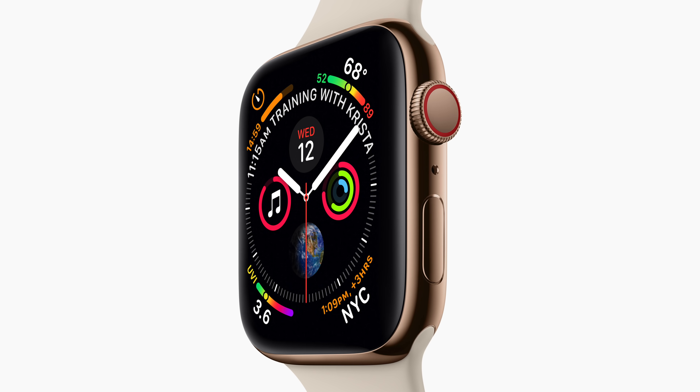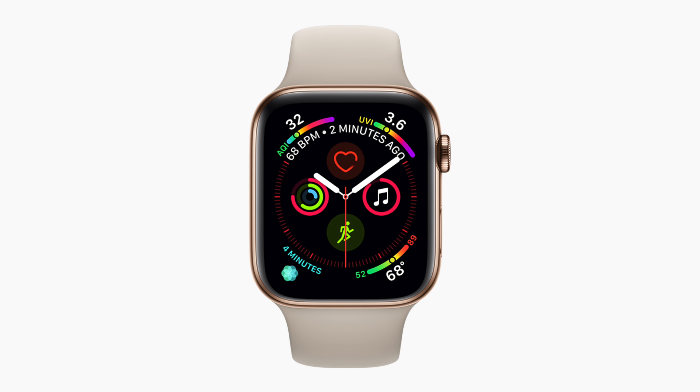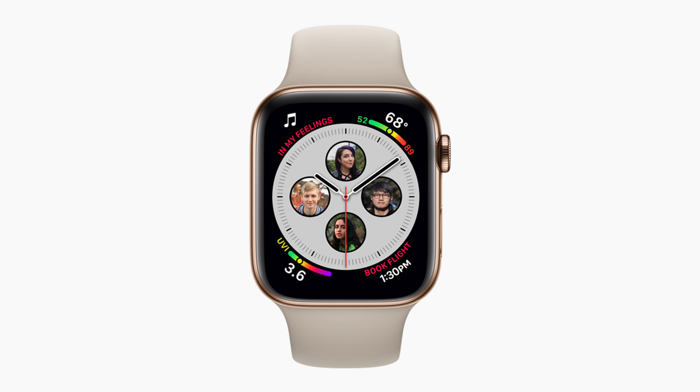Taking a closer look at this display to highlight the edge-to-edge factor of it, Apple basically applied the iPhone X design to the Apple Watch this year and even created a special watch face to highlight the new edge-to-edge capabilities. There's also support for up to eight complications on this watch face. I'm really excited to get my hands on the Apple Watch Series 4. I love the Series 3, and having a bigger screen and a bigger processor is going to be really cool.